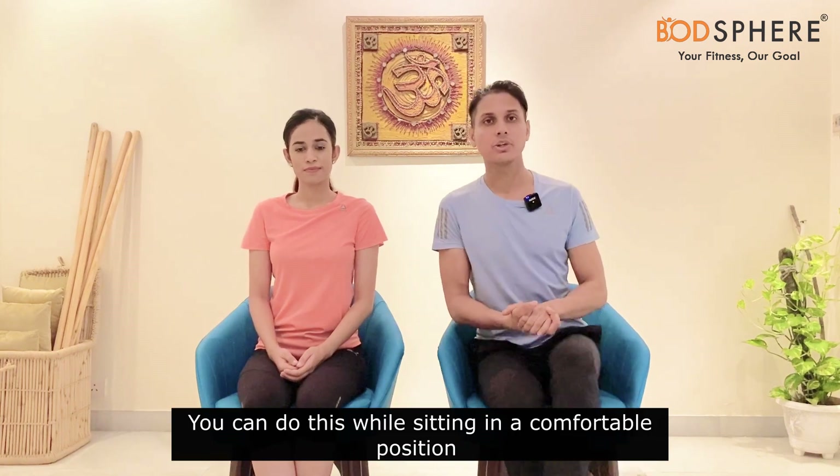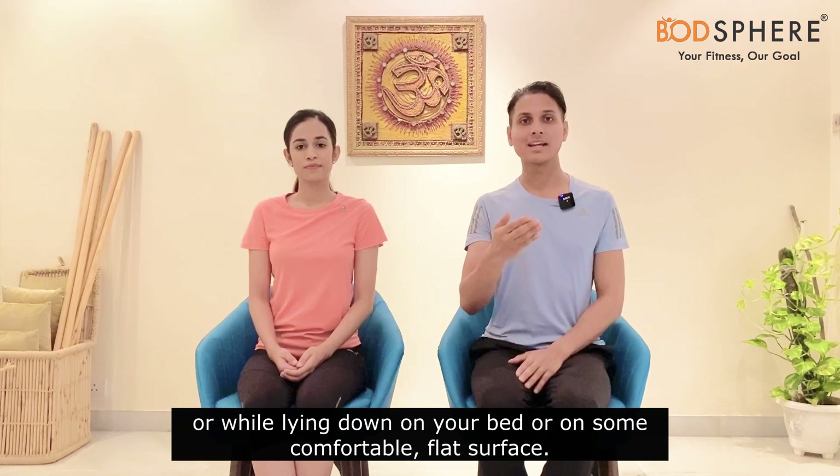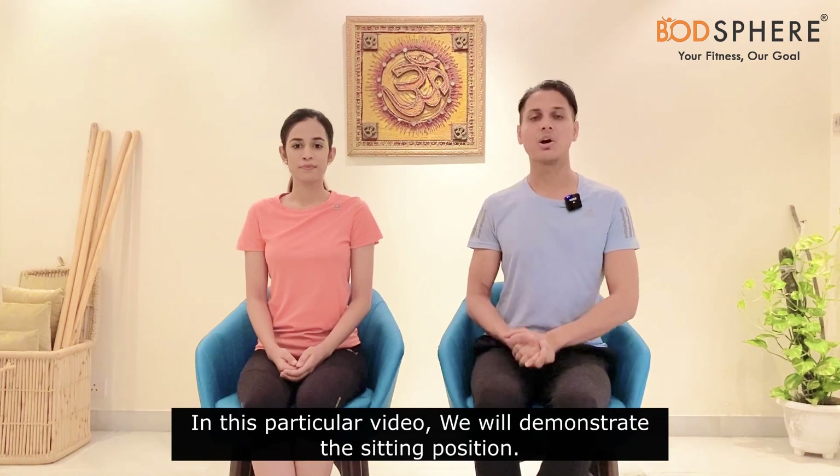In this video we are going to demonstrate the exact technique of diaphragmatic breathing. You can do it in a sitting posture, lying down on a flat surface, or lying on your bed. In this particular video we will be demonstrating the sitting position of diaphragmatic breathing. So let's see how to do it.